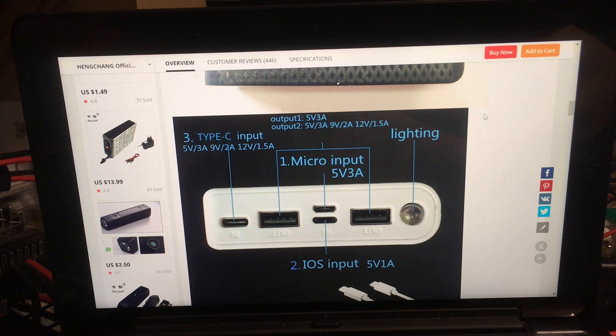You've got two Type-A outputs, a Type-C input which supports quick charge charging at 9 volts — I'll get into that later — then you've got Micro-B and Lightning, which is Apple. It's also got a 5mm LED.